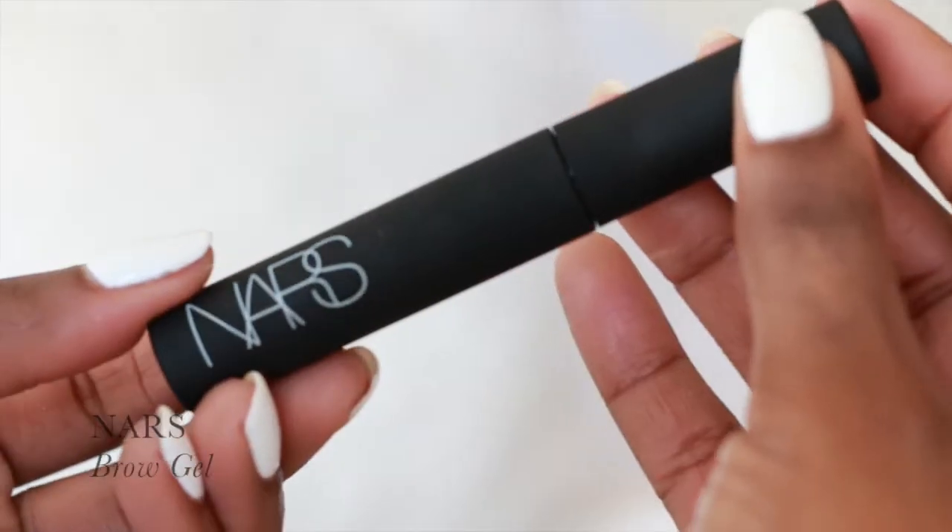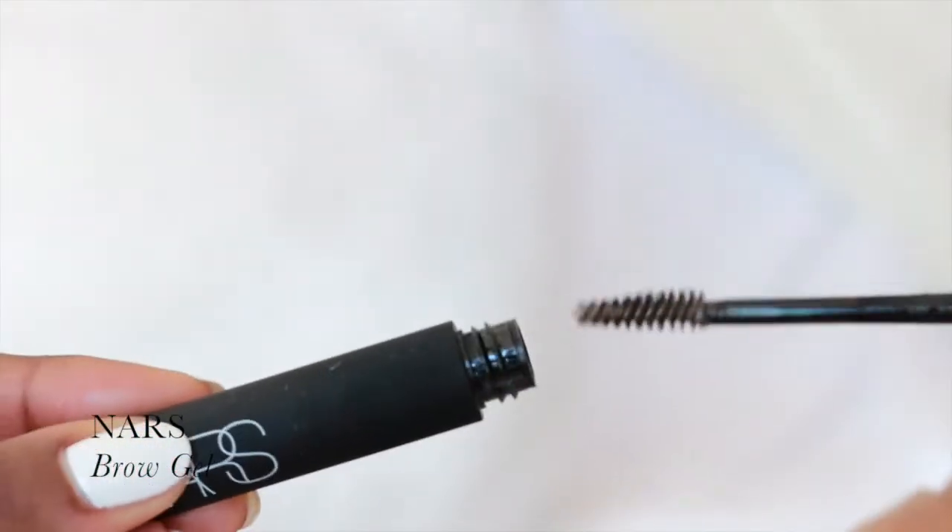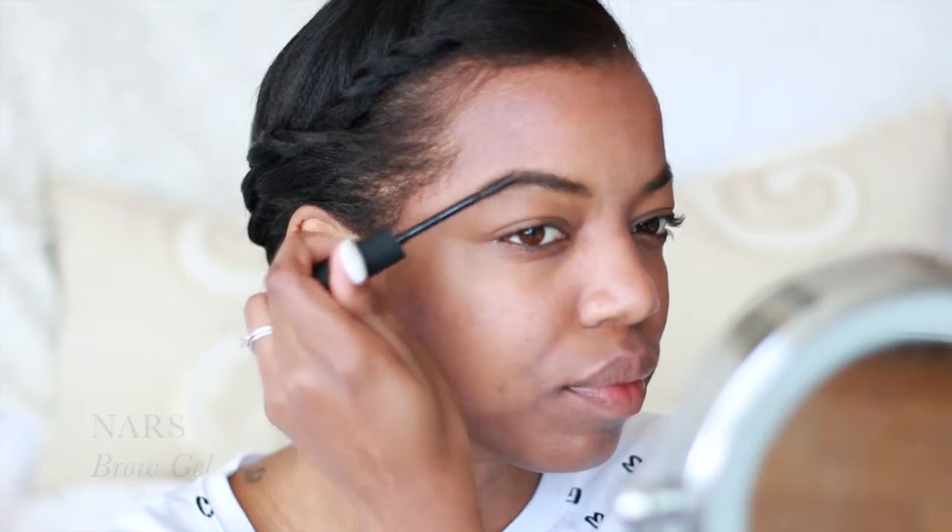To top off the brows, I'm going to be taking the NARS Brow Gel, and this is in Oral. I'm just going to smooth out my brows and set them.